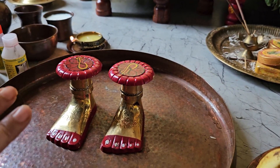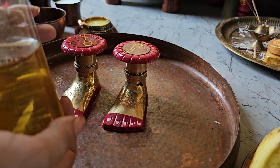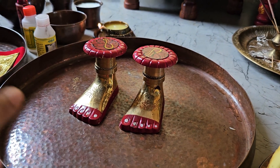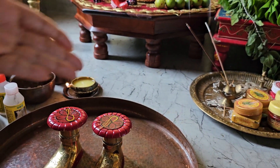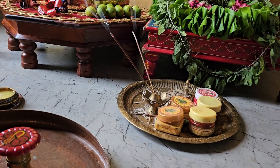You also need some fragrant oil. I've got Guttika Tel which is apricot oil, organic, cold pressed from the Himalayas. You will also need dhup, deep, kum kum, and all of that. So let us begin.